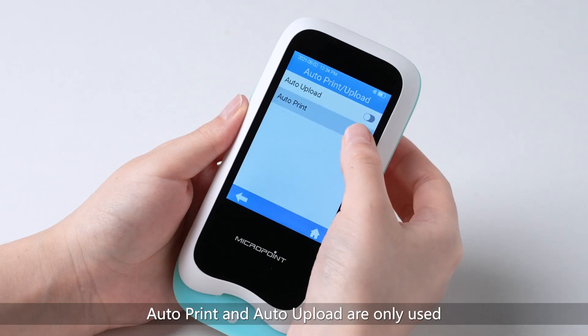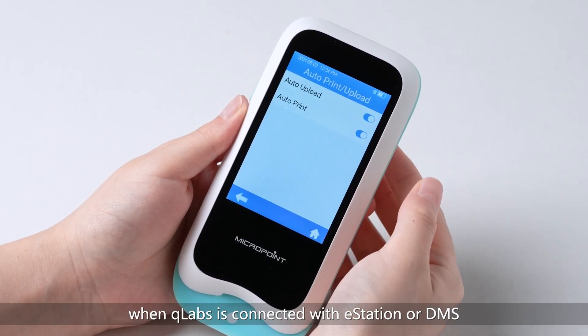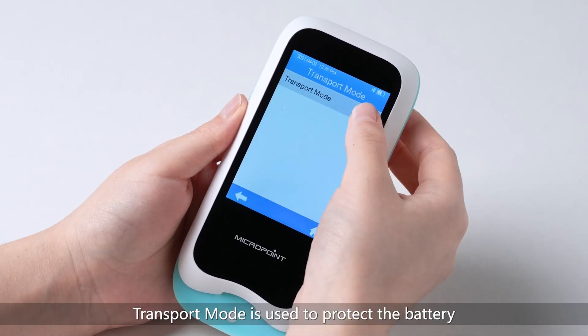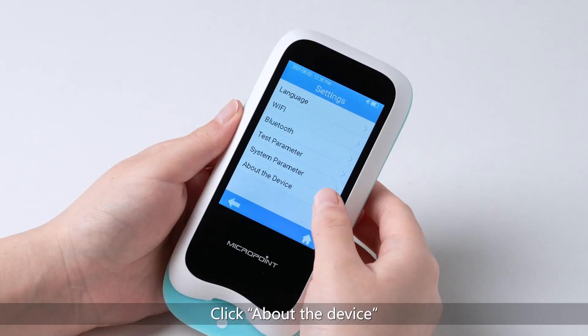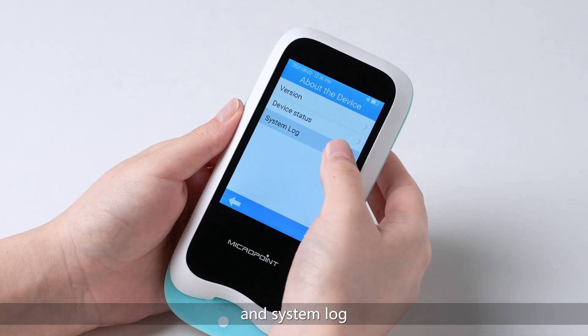Auto print and auto upload are only used when the Q-Labs is connected with the E-Station 2 or DMS. Click to turn on or off the transport mode. Transport mode is used to protect the battery during long-term storage. First time use when new, or after long-term storage, connect the Q-Labs with external power supply — the transport mode will turn off automatically after the Q-Labs starts booting. Click About the Device to check the version, device status, and system log.